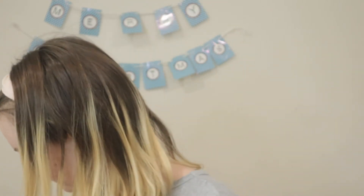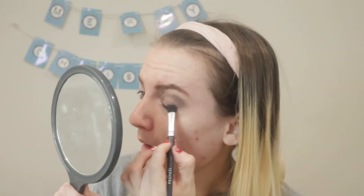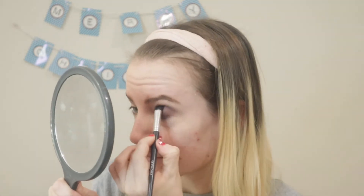Next, I'm going to use the shade Hot Chocolate and put this color in the outer corner, the outer third, and a little bit in the outer crease. I'm going to use my Sephora large angled eyeshadow brush to apply it in the outer third and then the outer crease.